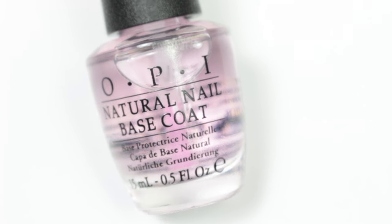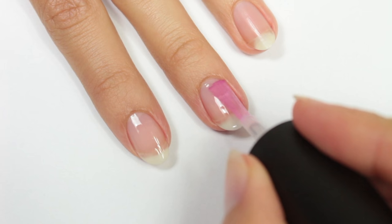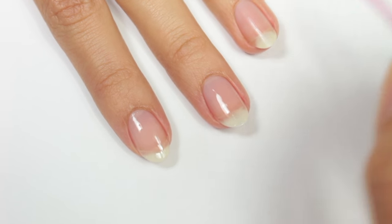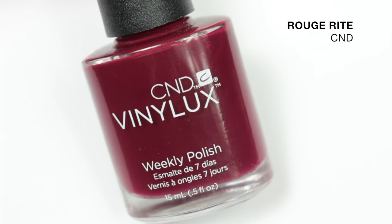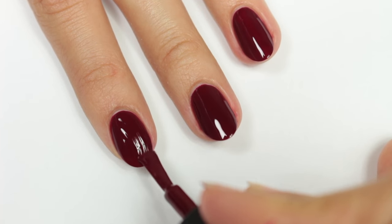First I'll be applying a base coat to help the polish adhere better and prevent any staining. Then I'll be applying two coats of a dark red polish, but of course you can use any color you like.